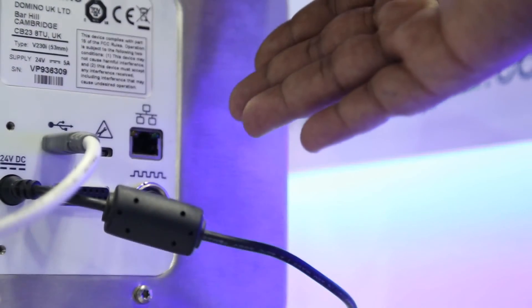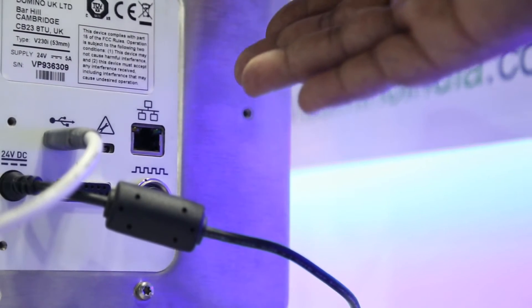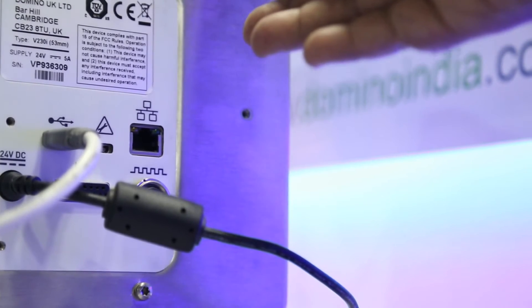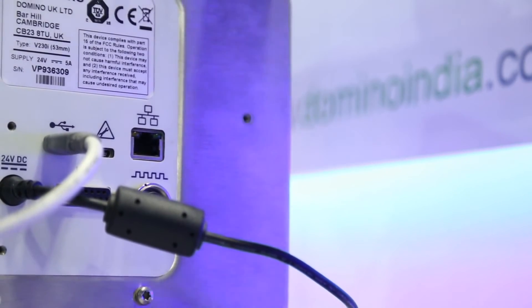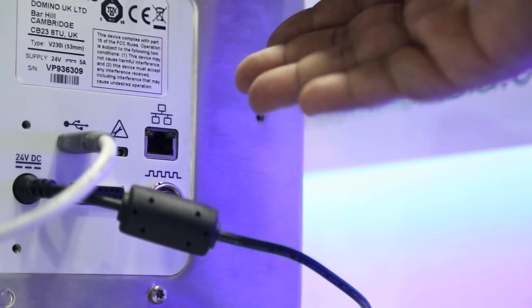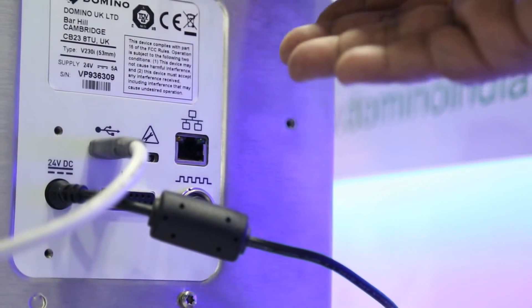As you can see, there is a LAN connectivity port available on the back of the printer, where any number of printers can be integrated using the LAN cable and a networking hub. These printers can be controlled centrally using a PC or a laptop.